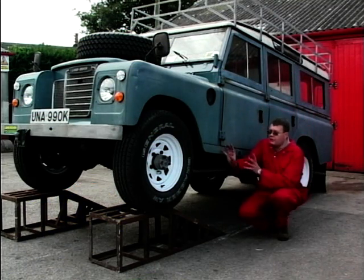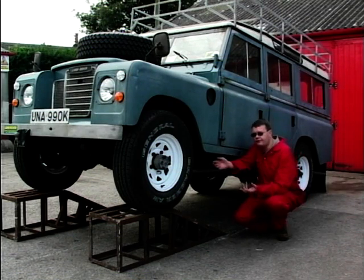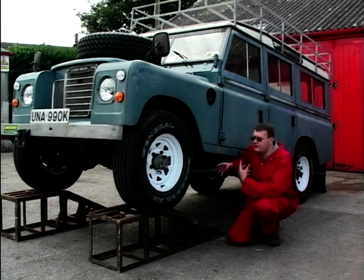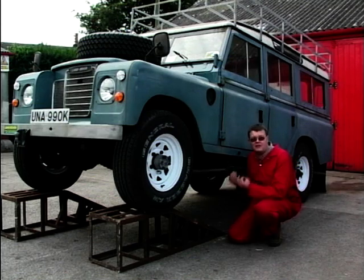In the early 70s this model came out — this is about a '72 — and this is what's called a Series 3. The model before this was a Series 2A, and the reason I'm telling you this is it's quite significant, because on the Series 3s they actually started making the chassis out of much thinner material.